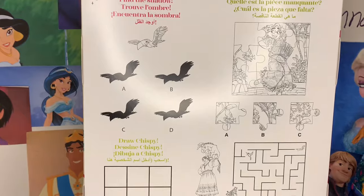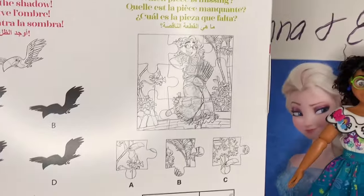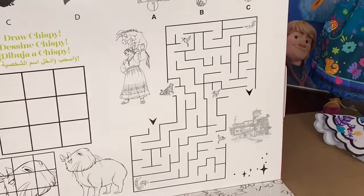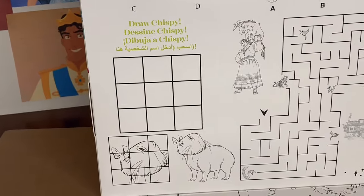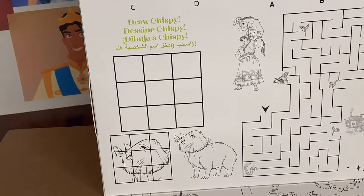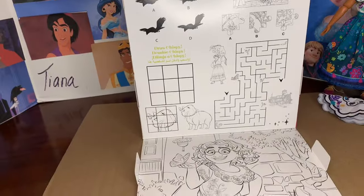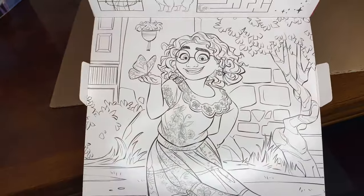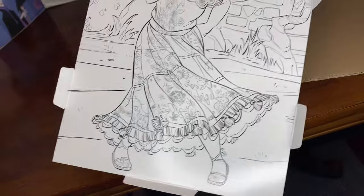So find the shadow here — we have to match up the shadow specifically with the right toucan. And then pick out the missing piece of this puzzle featuring Mirabelle playing her accordion. Bring Louisa and the donkeys back to Casita. Oh, and draw Chispy! So is this animal's name Chispy? I believe the capybara's name is Chispy. And there's a lovely image of Mirabelle standing in the Encanto or at her house, holding a butterfly and just spinning her skirt and feeling herself.